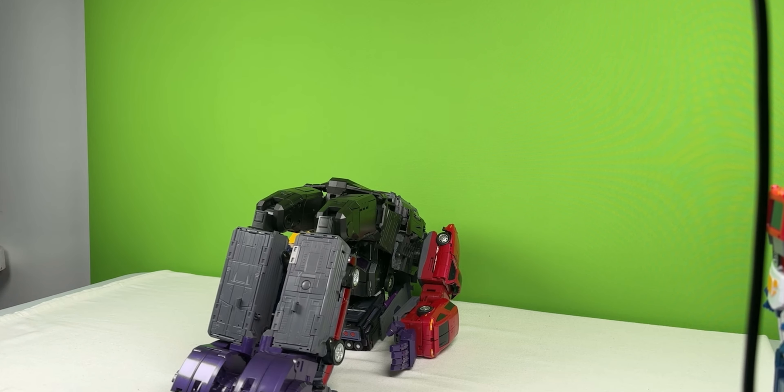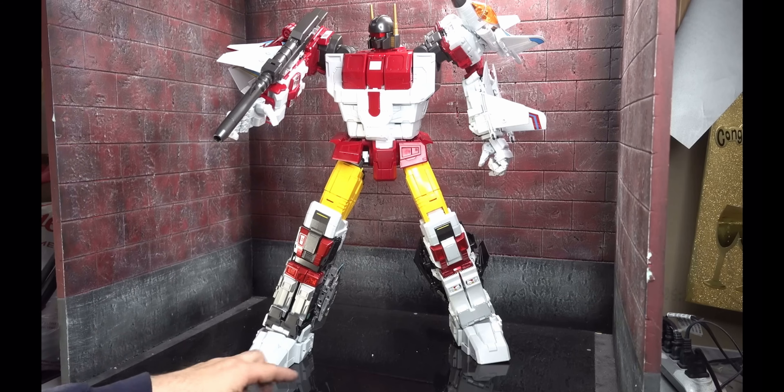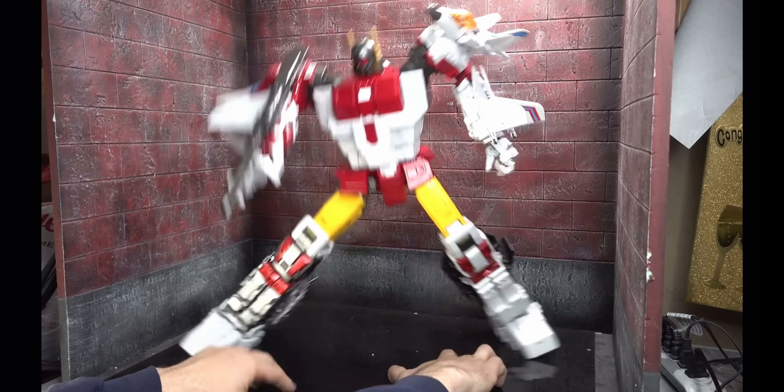This thing locks in and it's really sturdy. I have full confidence in setting this in any pose on top of my shelf — except for that one. Here they are right now. Let's see how far we can push it.